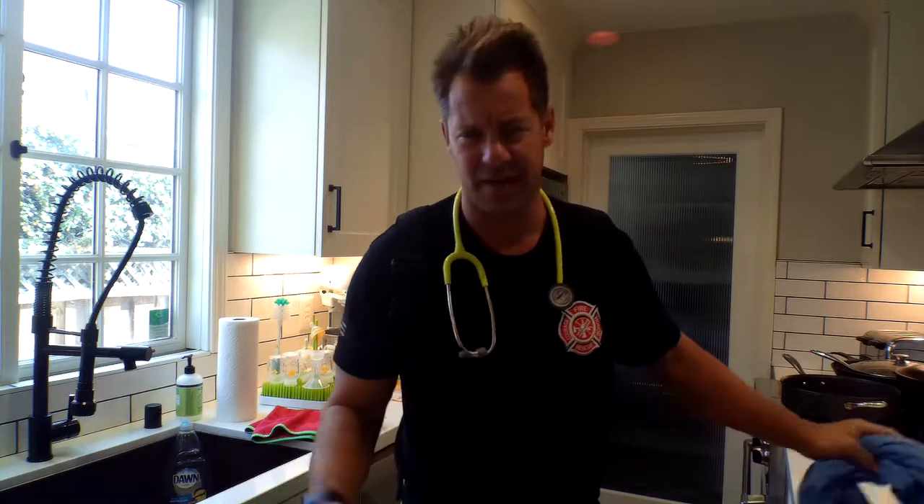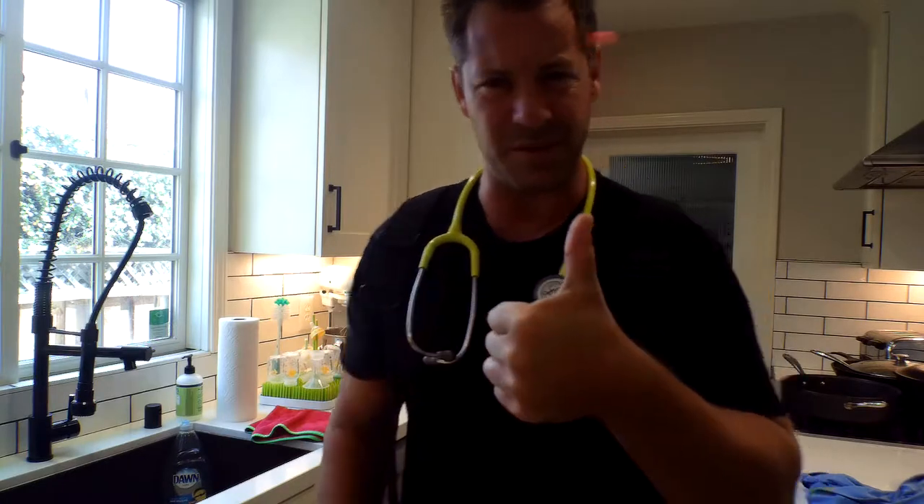Today we're going to assess some vital signs. When you're assessing vital signs, do you know where to check? There are a couple different places. Do you check with your thumb? No, you don't — because there's actually a pulse within your thumb. So we tell everybody not to check with your thumb, but check with your two fingers, the middle and pointer.